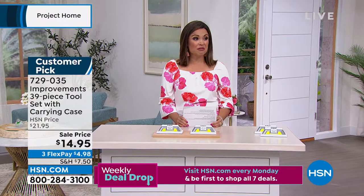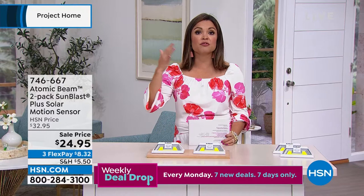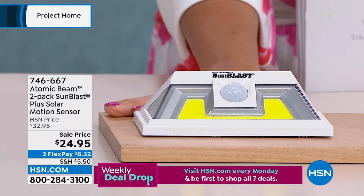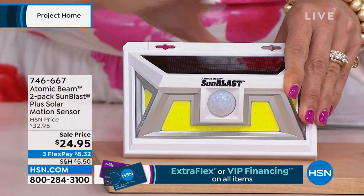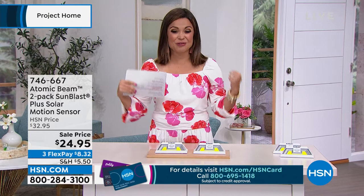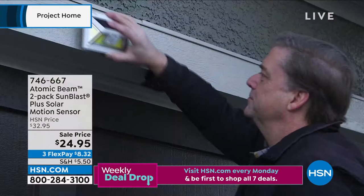Whether it's for security reasons or just to beautify your home, we have from Atomic Beam a two-pack of what they call the Sunblast Plus Solar Motion Sensor. These are actually peel and stick — a great time to use your Alien Tape Today's Special with these lights. During the day, you've got this big solar panel soaking up the energy from the sun, and when the sun goes down, you now have bright wide-angle light. Think about this above the garage, maybe the garbage cans, maybe in the driveway, up the front walkway — anywhere you need light without wiring, without batteries. It's a great two-pack for $24.95. These are weather resistant, and it's a 120-degree motion sensor.